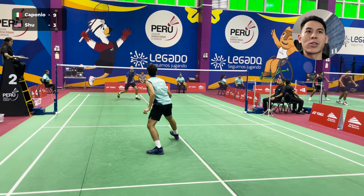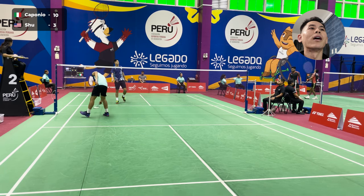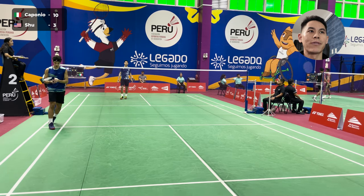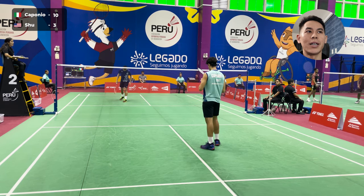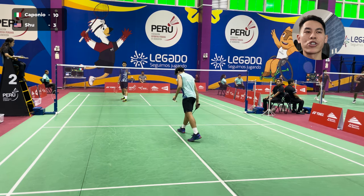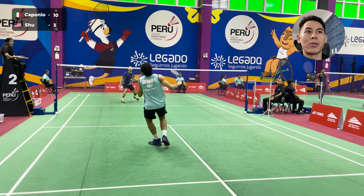He had just missed a net spin on my cross block. So on that one, he went with the straight lift, which I ended up losing that point because of another mistake. You see how players typically change really quickly — they adapt very quickly depending on what type of errors they make.